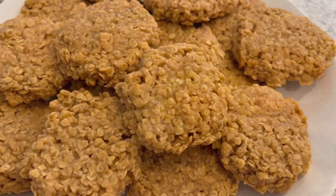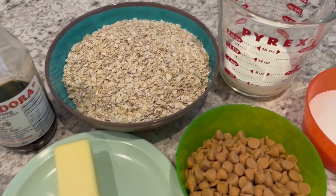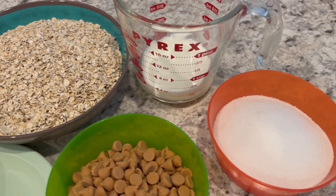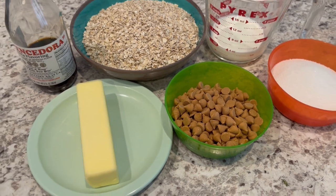You just need a few simple ingredients: vanilla, oats, milk, sugar, butterscotch chips, and butter. So let's get started.